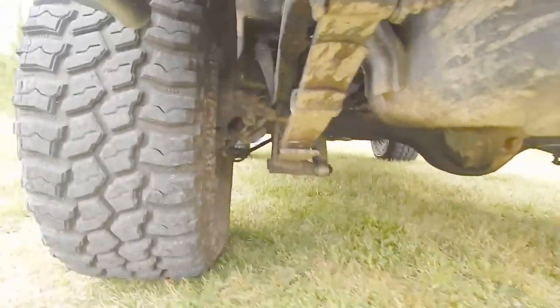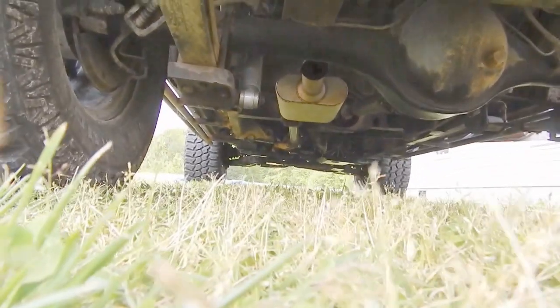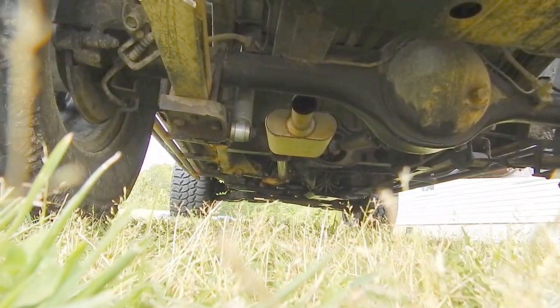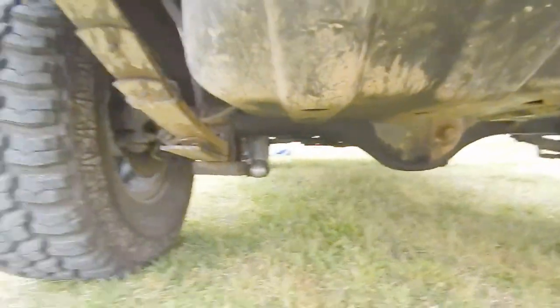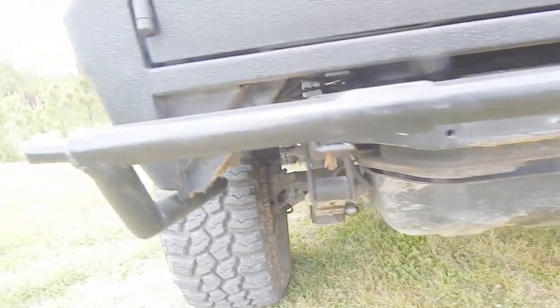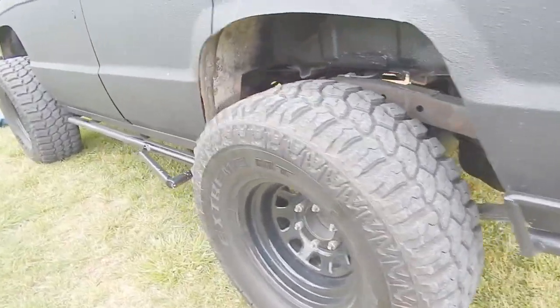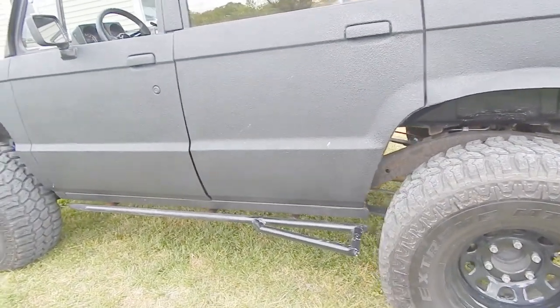I've got a turbo welded muffler under there — you can see that. It was pretty cheap. Sounds good. It's got a nice little rumble to it. I think that muffler was like $30.